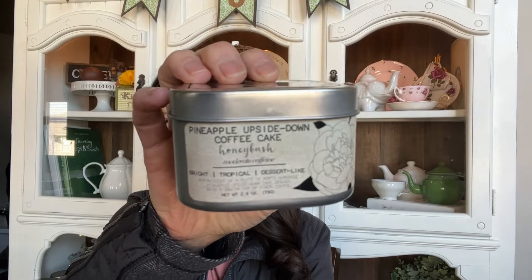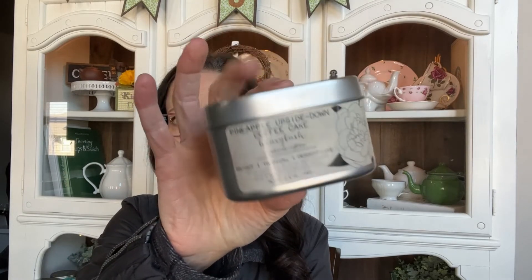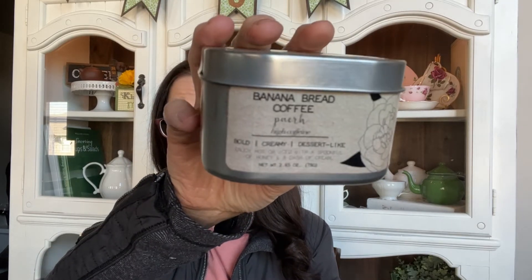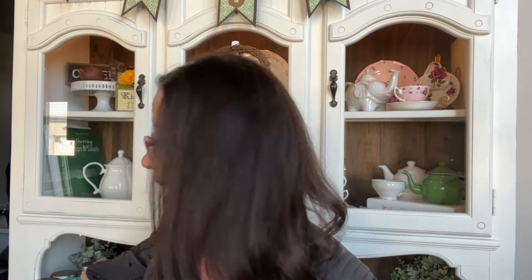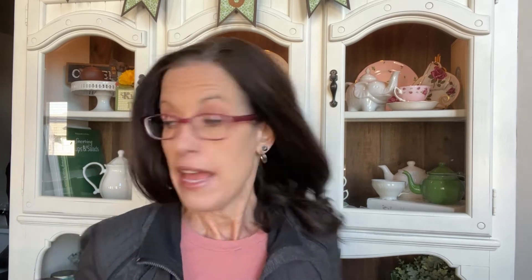Then I have Pineapple Upside Down Cake, which is an oolong and honeybush from Old Barrel Tea Company — super yummy, I will definitely repurchase. Then I have Banana Bread pu-erh from Old Barrel Tea Company. This was one of the first teas from them that I really loved and I will definitely buy it again. If I had to pick one of those three, I'd say the Banana Bread pu-erh is my favorite.